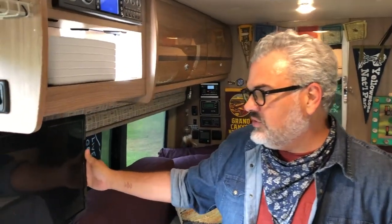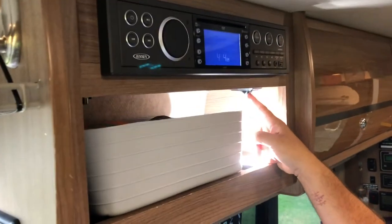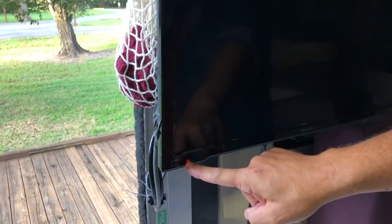To operate the TV and the entertainment center, it's a little complicated but not too bad. The TV runs off of the battery, so even if you're just parked in a parking lot not connected to anything, you'll be able to watch TV. And of course it works if you're connected to the electrical as well. The first thing you want to do to operate the TV is make sure that this switch right here that says TV is flipped on. You can tell that the TV is working now because this red light is blinking.